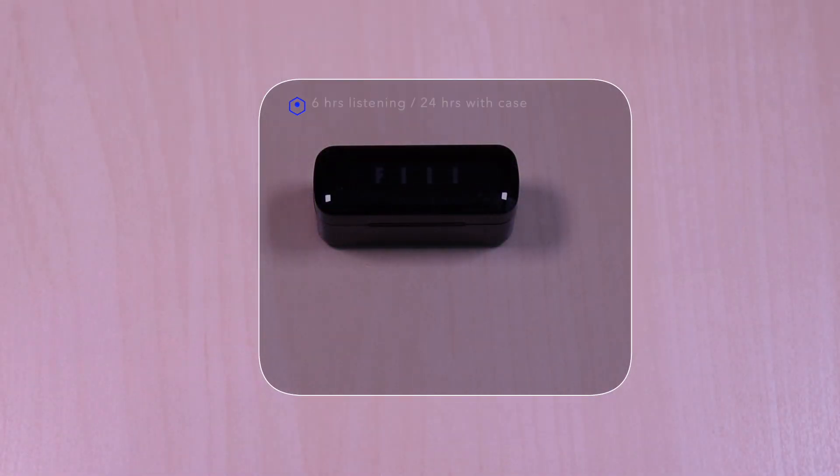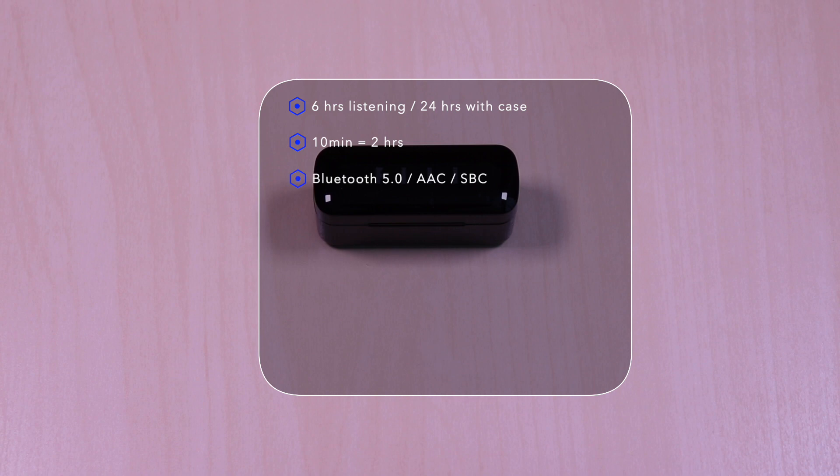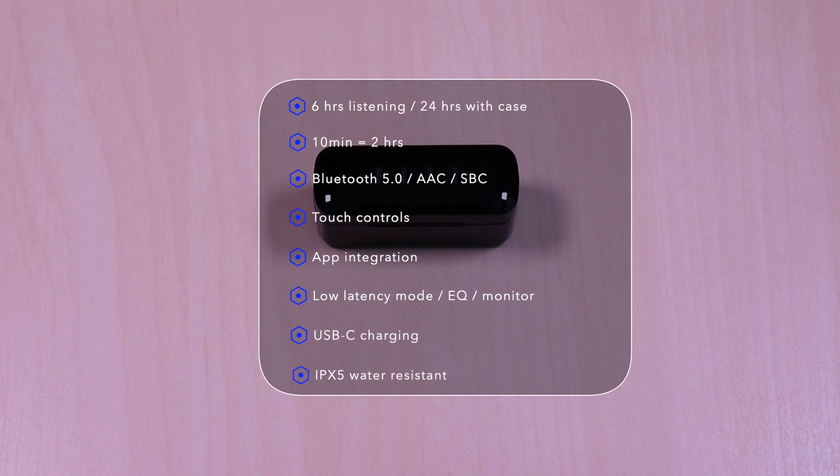The T1 XS features 6 hours of listening time, 24 hours with a case. 10 minutes of charge will give you 2 hours. It uses Bluetooth 5.0, AAC SBC codec, touch controls, app integration, low latency mode which features music, video and gaming settings, EQ and a monitor feature. USB-C for charging and it's IPX5 water resistant.